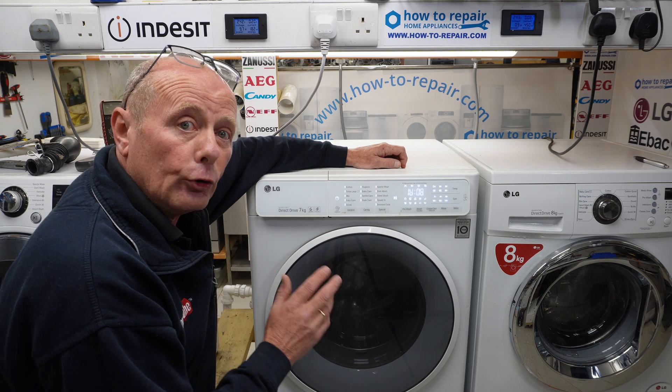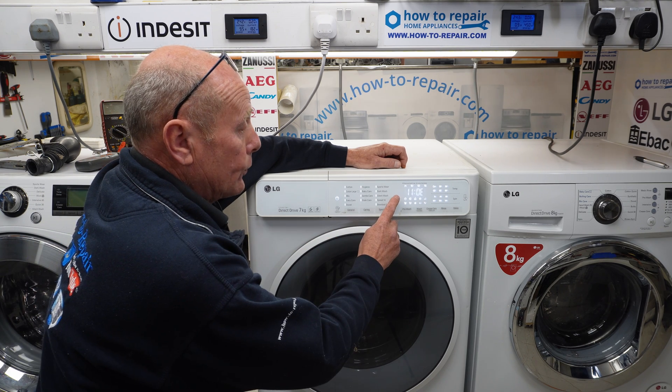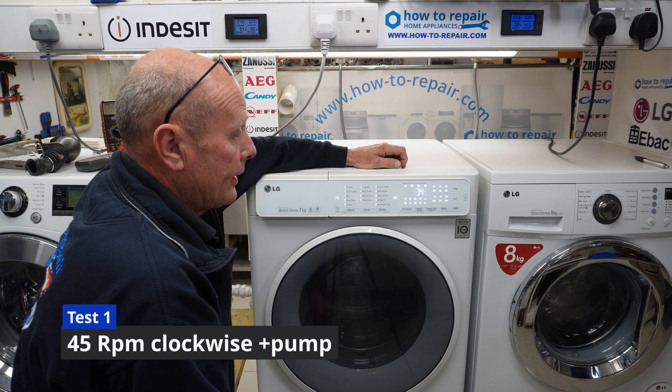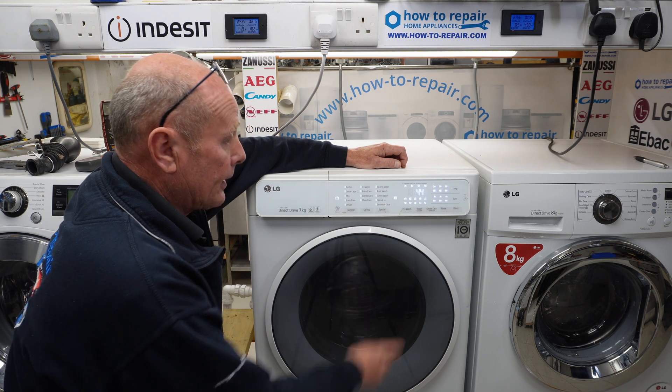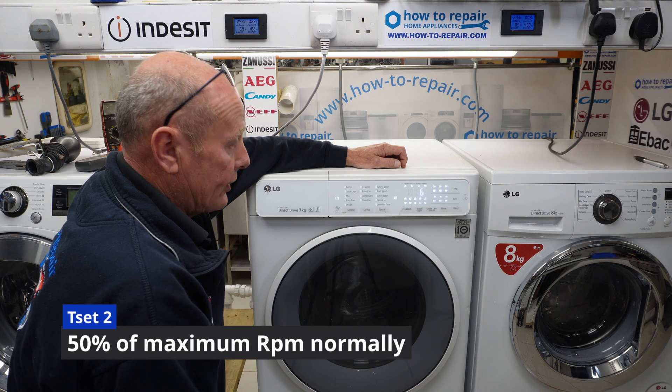Now the first couple of steps are all to do with the motor action. So if we press start, the machine is now doing a clockwise rotation at 45 RPM. Stage two — press it again.